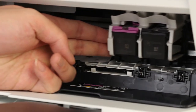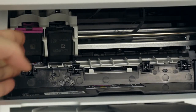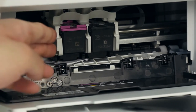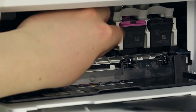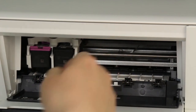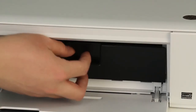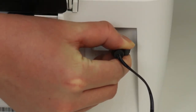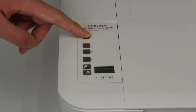Check for and remove any objects in the carriage path, including any torn pieces of paper. To manually move the carriage, reach inside through the cartridge access door. If the carriage is stuck on the side, move it to the middle. If the carriage is stuck in the middle, move it to the right side. Remove any loose paper or obstructions from the carriage path. Push the carriage to the left, then to the right, making sure it can move freely across the width of the printer. Close the cartridge access door, then reconnect the power cord to the back of the printer and plug the other end into the electrical outlet.